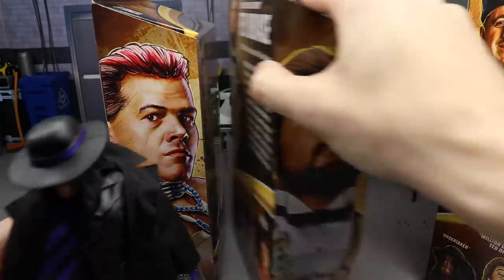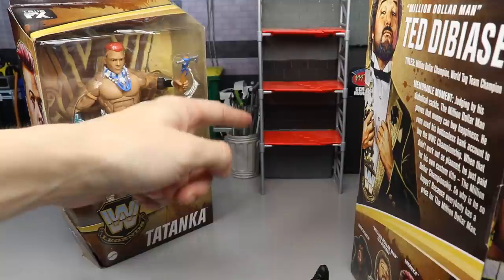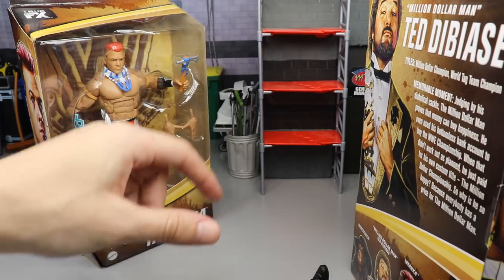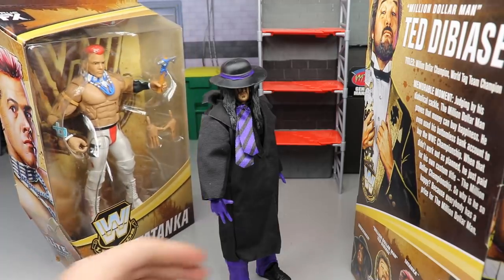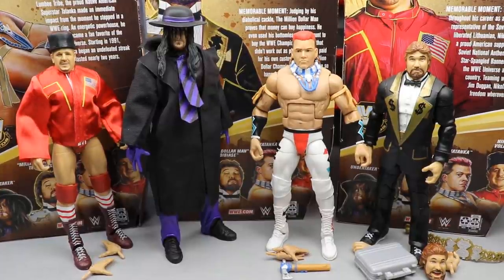A lot of people ask where the scaffolding is from — it's a little mini WWE Rumblers play set. Look up 'WWE Rumbler play set' on eBay and it'll pop up. I wanted to give Undertaker a nice little sandwich right here. Here is Legend Series 9 out of their packaging, looking pretty swell.